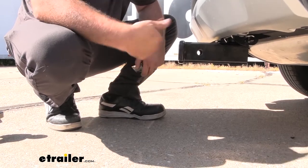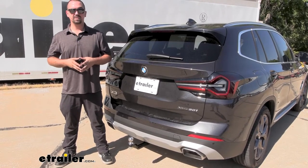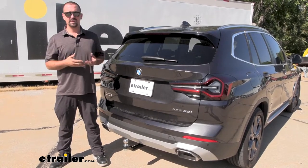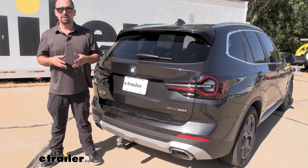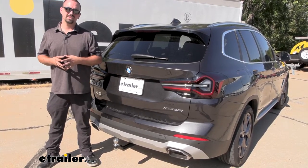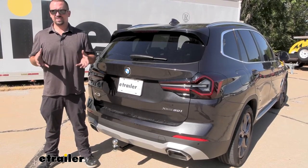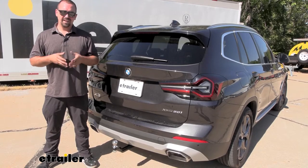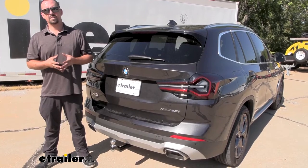Having a hitch that's easily hidden completely until you're using it is really nice. The installation on this is a little bit tricky, but most hitches on BMWs are more involved — it does require taking the rear fascia off. The instructions are very good, and I'm going to be walking you through the installation process. Set aside at least a solid half day, maybe a long afternoon, and you might want an extra set of hands to pull the fascia off.